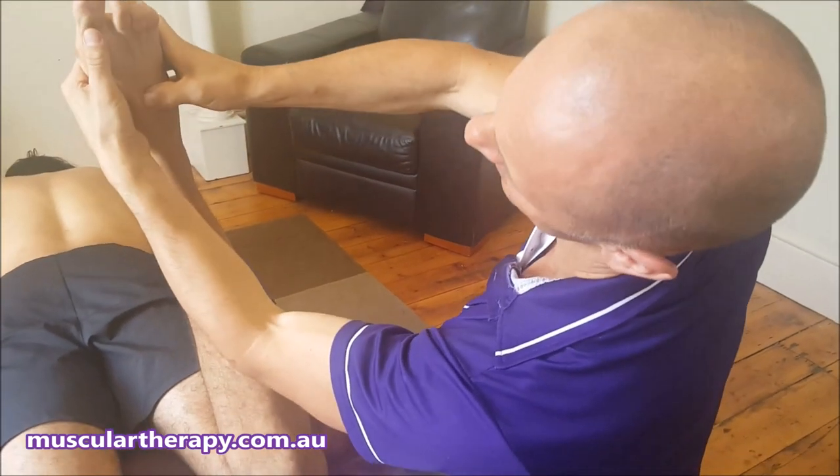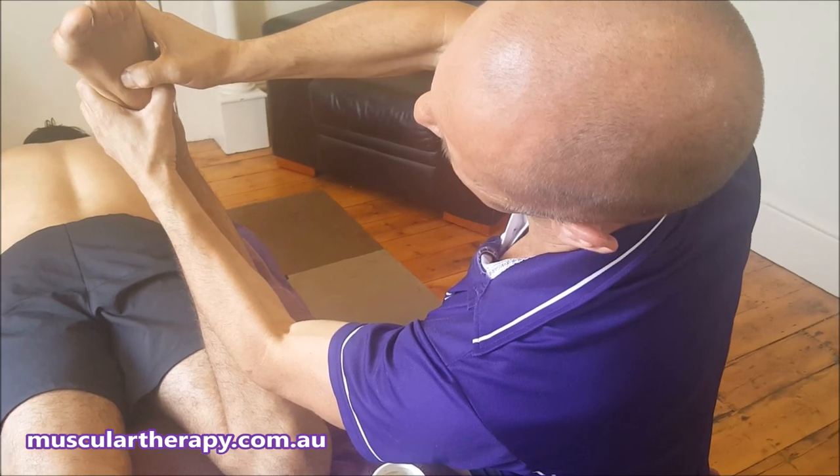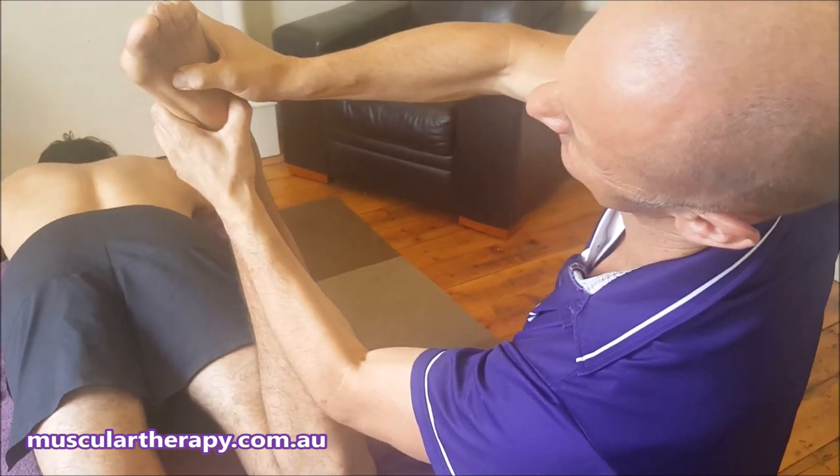We work into the specific spots and clear it out. Anyway, there's a short version of our foot treatment. So if you've got sore feet, come in and get some work done.